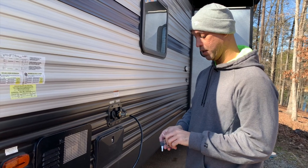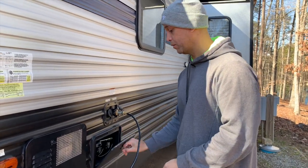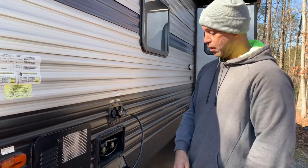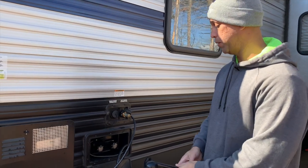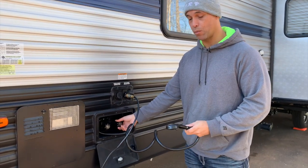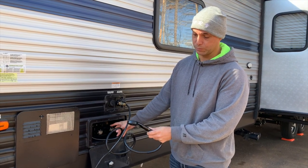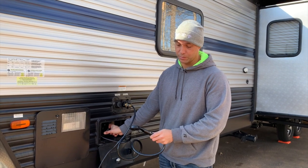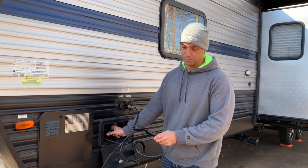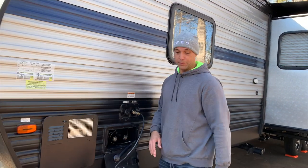We're plugged in and the system is pressurized. We'll start here at the outdoor shower — I'll turn on the cold water first, then the hot water, and make sure we purge all the water out of the line. We run each side until we hear air coming through, and that clears all the water that's in there. Now we're going to work our way down the camper and get the rest of the valves.